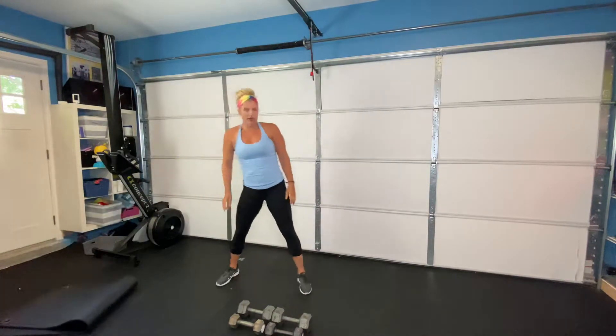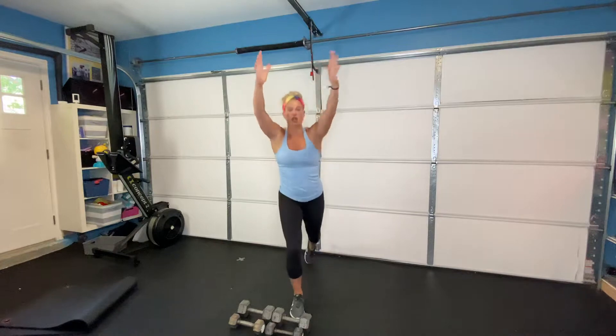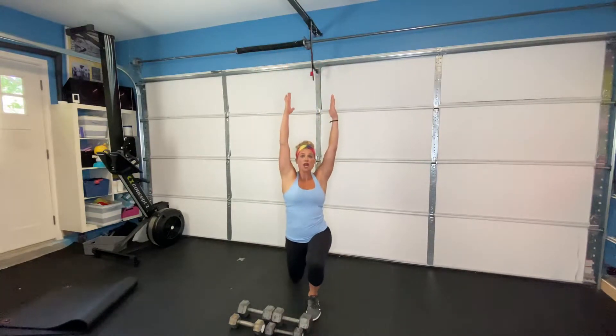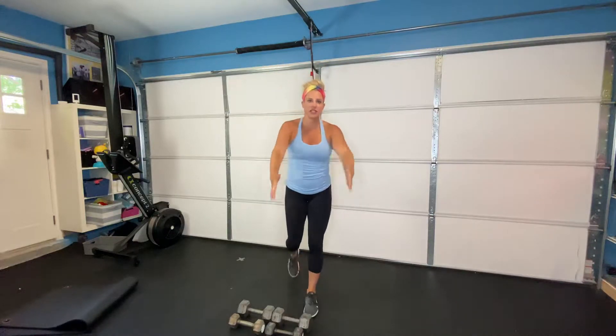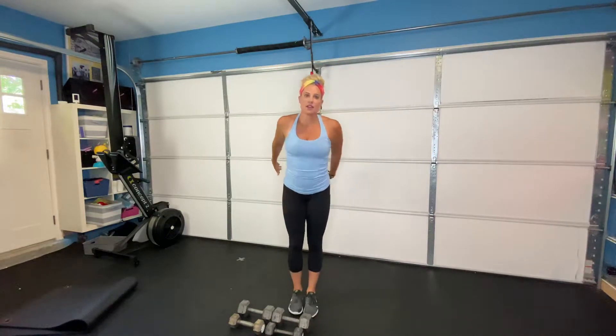Next one we're going into is our reverse lunge with a reach. Step back into a reverse lunge, reach up to the sky. I want to see how tall you can get — let's elongate our bodies. Eight of those on each side.